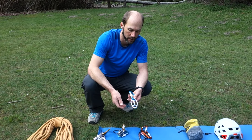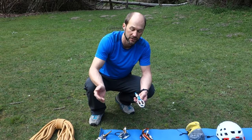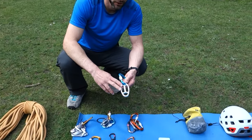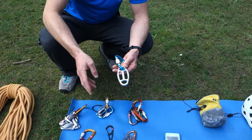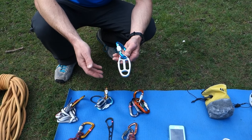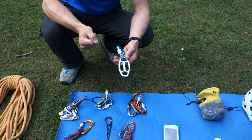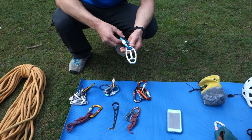This I may not always carry, but if I'm belaying two clients at the same time I'll often carry this. This is called an OVO by Camp. It's a belay device that works really well for belaying from the top and has very little friction when pulling through. So it's a little bit better on my elbows when belaying two clients simultaneously from the top of a multi-pitch climb.